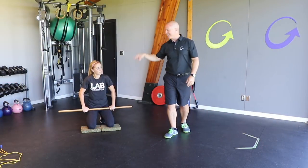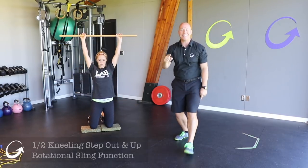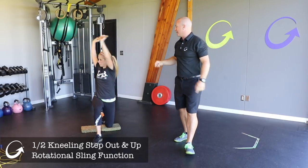We're gonna go back to our classic the tall kneeling step outs — but this time we're gonna go all the way to the top into a standing position.